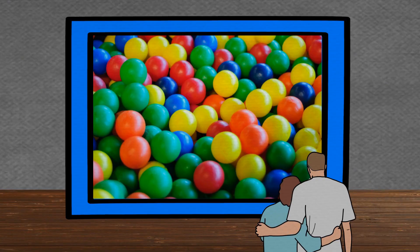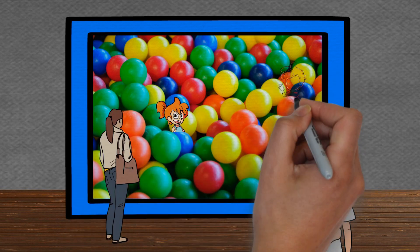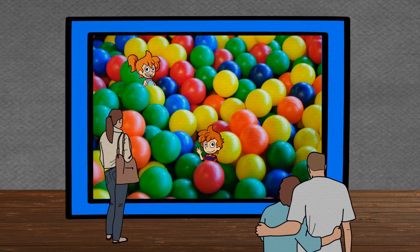Max and Min always enjoyed playing in the sandpit, but one day they spent a very funny half hour in a ball pit at the local spring fair. They were amazed at how easy it was to move amongst the large plastic balls and how much air space there was between them all in that large box they were in.